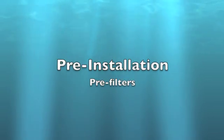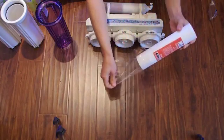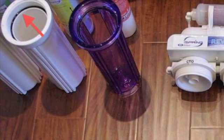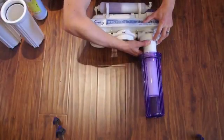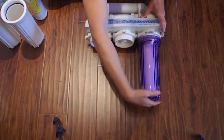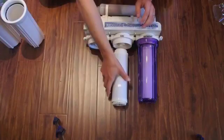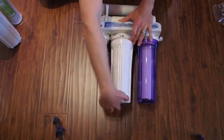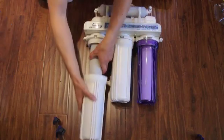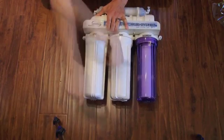Installing Pre-Filters. Remove the protective wrap from each filter before installing. Make sure the O-ring is seated in the top of the housing. Install the filter in the housing and then carefully screw the housing onto the filtration system. Installing filter elements vertically will help keep them aligned correctly in the filter housing. Repeat the process for the two remaining filter elements, making sure to match them to the correct location. Tighten each filter housing using the supplied wrench.